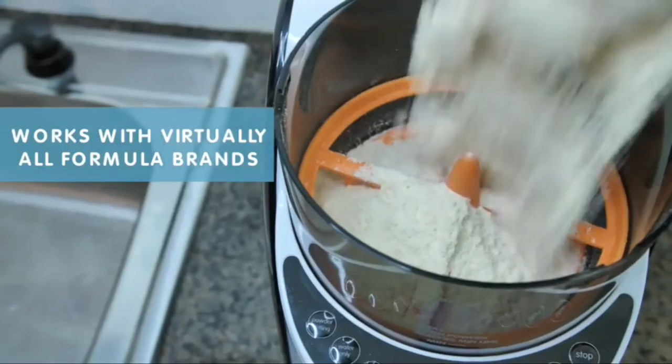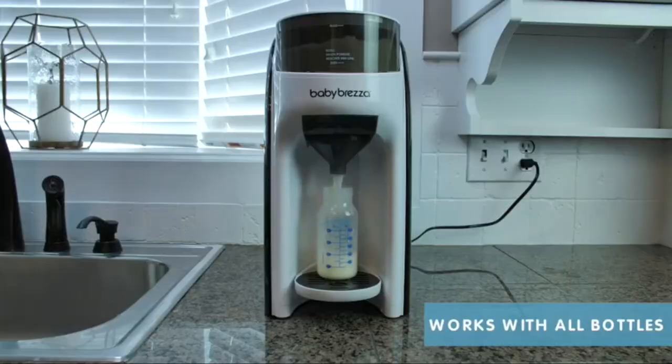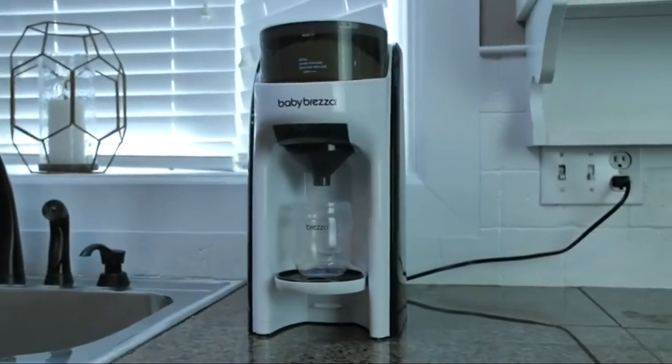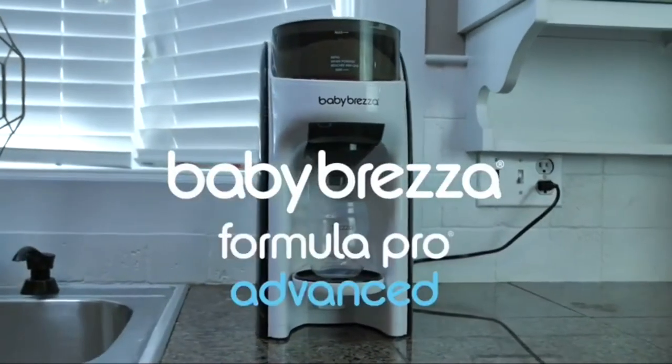Formula Pro Advanced works with virtually all formula brands and all bottle types, and holds enough to prepare 20 eight-ounce bottles. So make bottle prep a cinch with the revolutionary Baby Brezza Formula Pro Advanced.